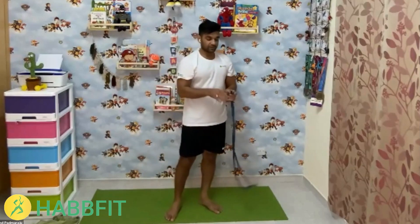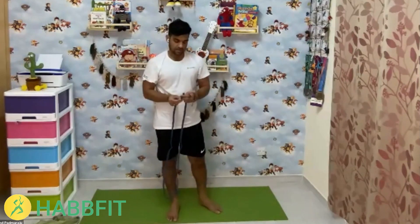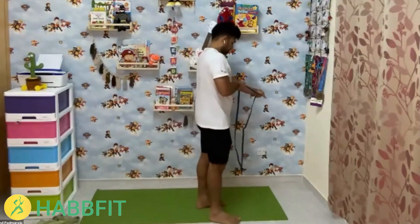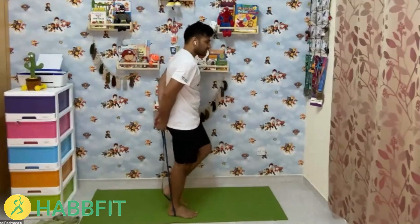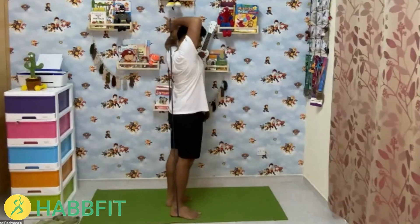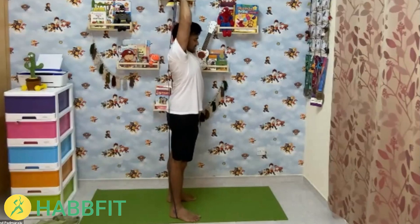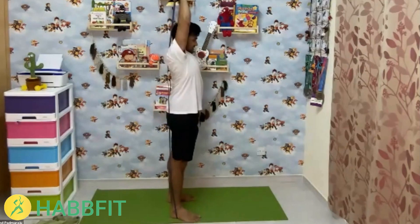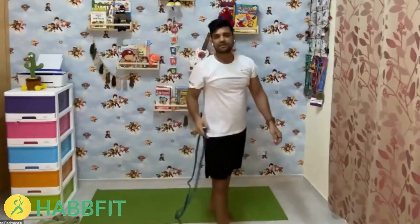I need to buy another resistance band. The next exercise is triceps push down. Keep your feet on the resistance band — if you have a water bottle you can use that instead. Five, four, three, two, one — start! Counting 1 through 15. That's round two complete!